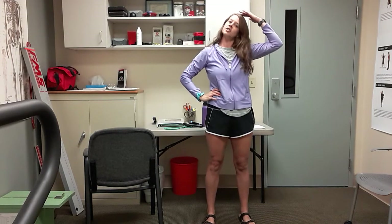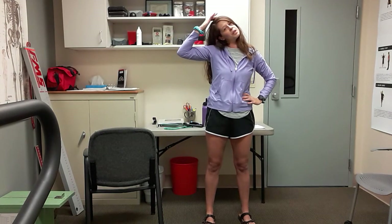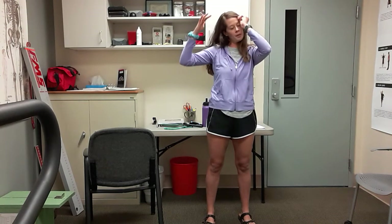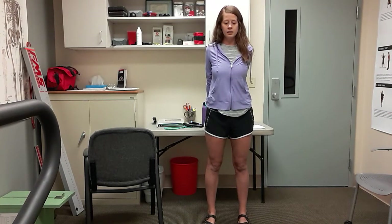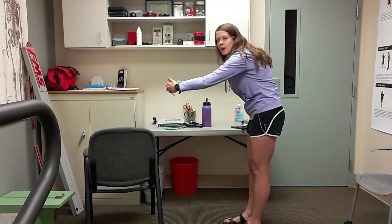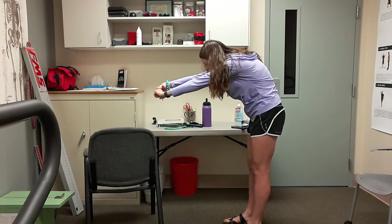Take that right hand to your head and gently pull over to the right side, stretching out the left side of that neck. Doesn't have to be a big pull — just gentle. Switch, left arm, pull over to the left. And bring it back in. Take your hands behind your back, squeeze those shoulder blades together, really open up through that chest, and just relax. Then take your hands to the front — think about rounding through that back, creating a hunchback, reach to the front as far forward as you can. And then relax.